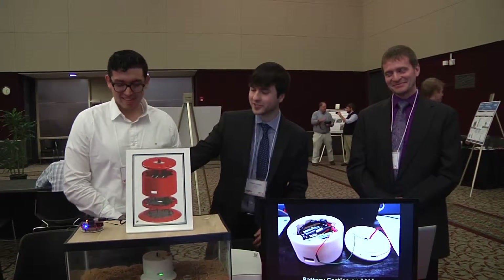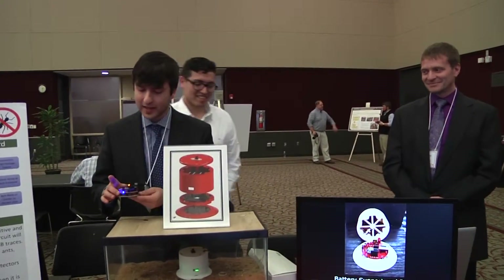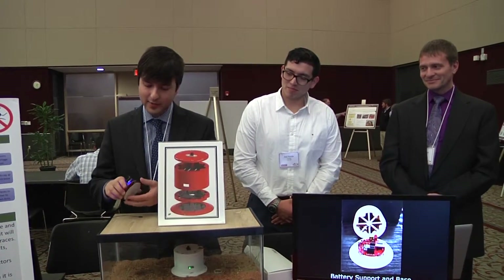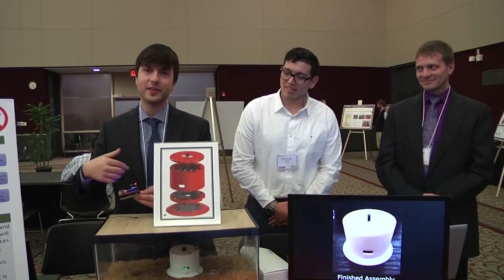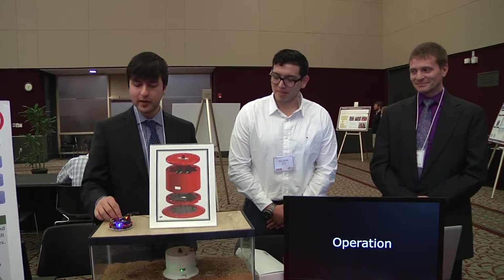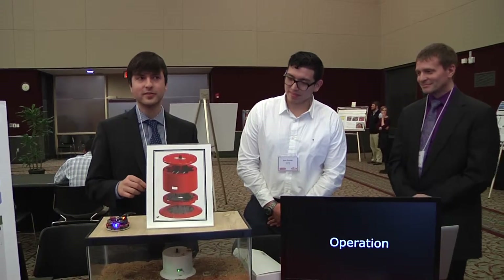Our goal for our project was to create an alternative to the average pesticide-based disposable ant trap. To that end, we've created a semi-permanent electrical ant trap. It steps up voltage using this PCB here — we've got a high-voltage PCB on top — and it steps up to around 1,300 volts. We then send that to the bottom board whenever we've sensed that enough ants have gone into the device to kill as many as possible, limiting power consumption as much as we can.